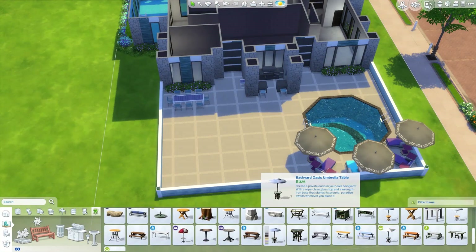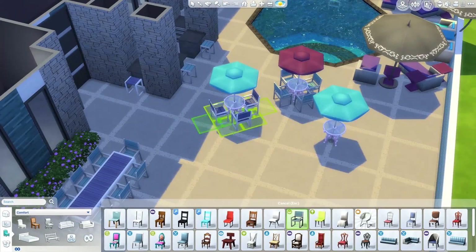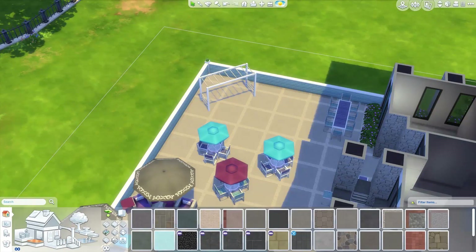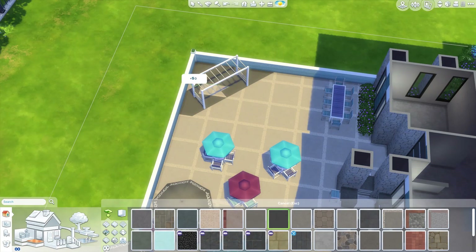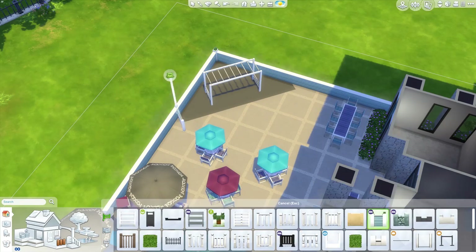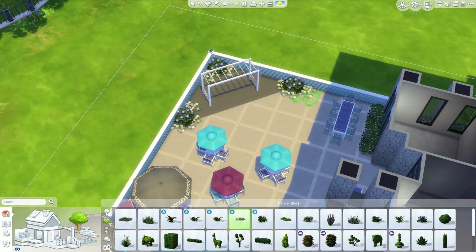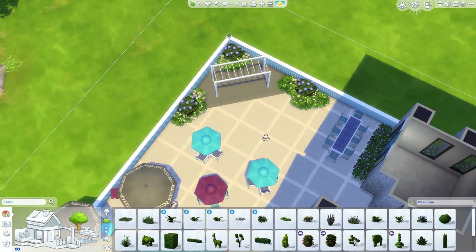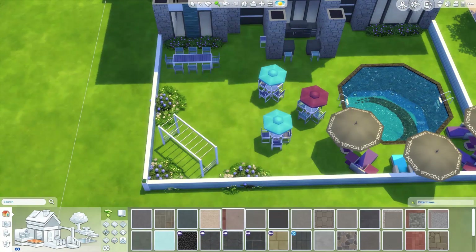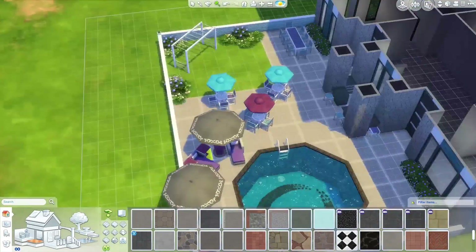We're almost done. Before I end my commentary, I only placed two photos of the build — just the front view — because right now while recording this video I am still in the process of building the house. I'm still not done with the furnishing or the interior, and a lot of things will still change with the backyard. So I didn't want to show you guys what would happen later, and I was only able to take a picture of the front view.